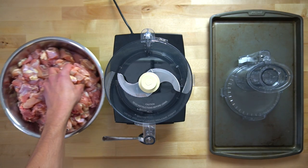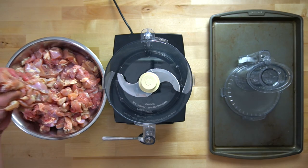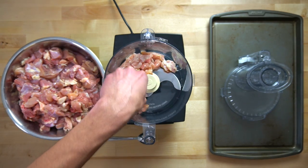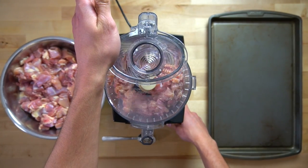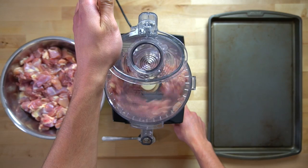Once I have all the chicken cut into smaller pieces, I place them into the food processor in batches until they look like a ground meat. It should only take 20 or 30 seconds to get the mince that you're looking for. You just don't want to overdo it, because if you over-process the chicken, it will turn almost paste-like.